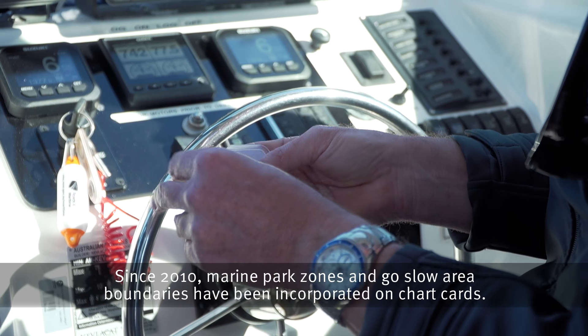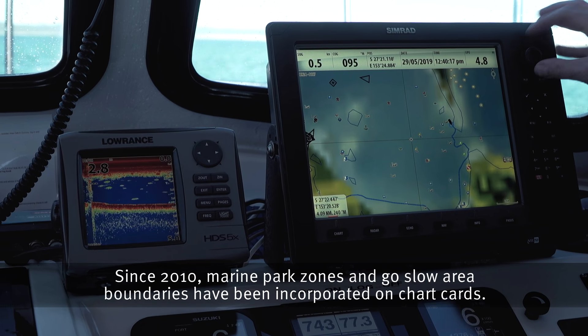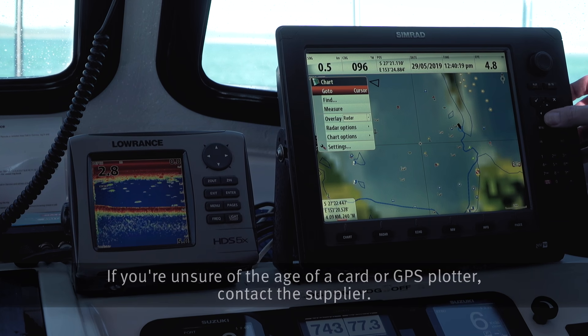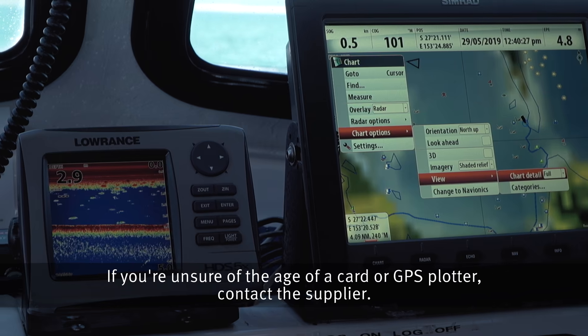Since 2010, marine park zones and go slow area boundaries have been incorporated on chart cards. If you're unsure of the age of a card or GPS plotter, contact the supplier.